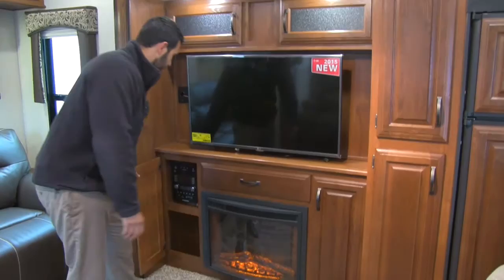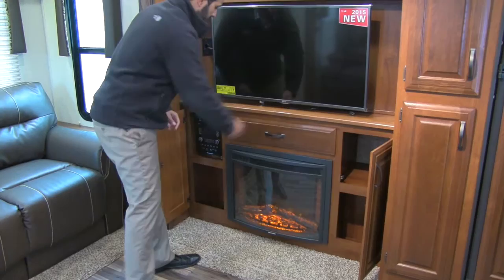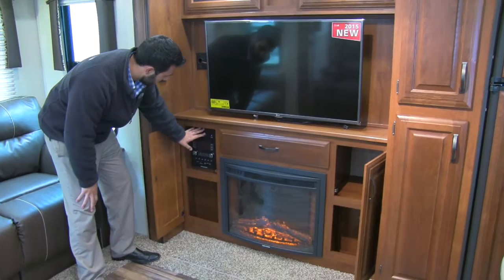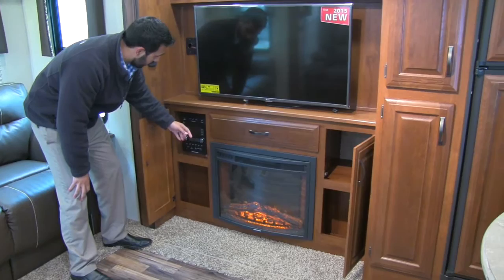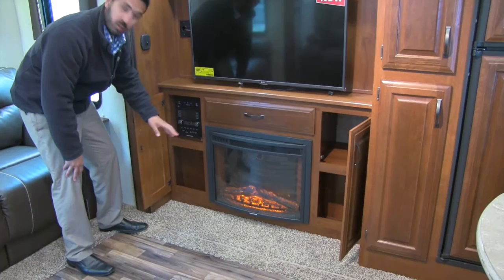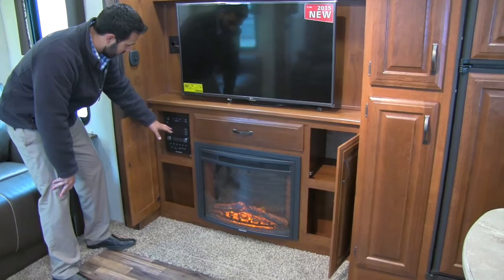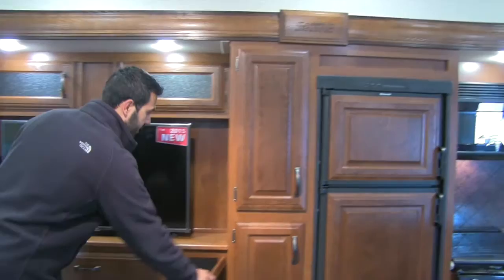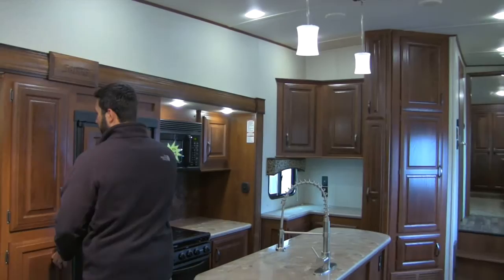Straight across from the theater seating is our entertainment center with a very large TV, a couple of shelves, storage underneath, and a nice pullout drawer. We'll have our electric fireplace right there — not only does it look beautiful, it also puts out some heat to help take the chill off on those cold mornings. Here you're also going to have your multimedia center: CD, DVD, radio, Bluetooth capable, HDMI, and USB ports. You have a couple of speaker zones so you can play inside front, back, or outside.